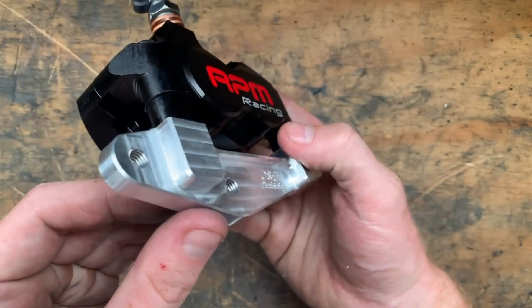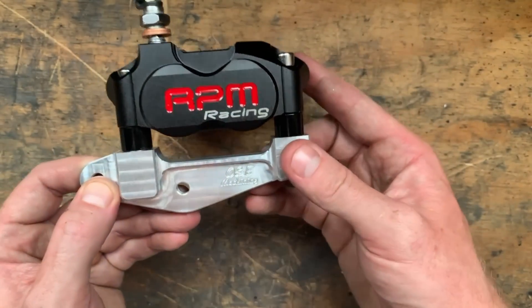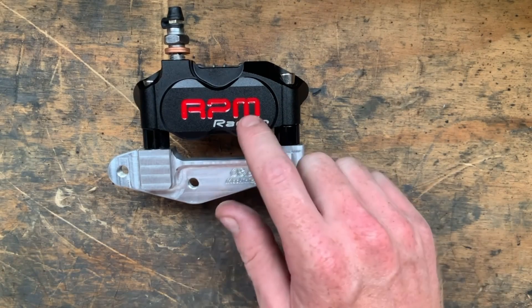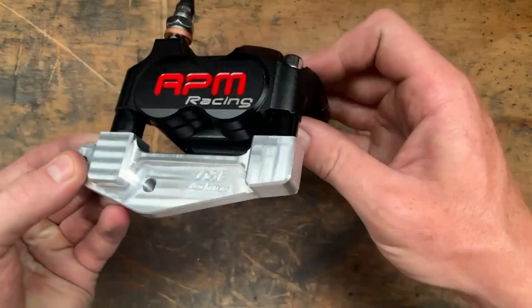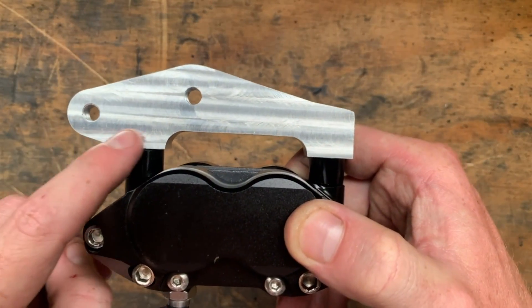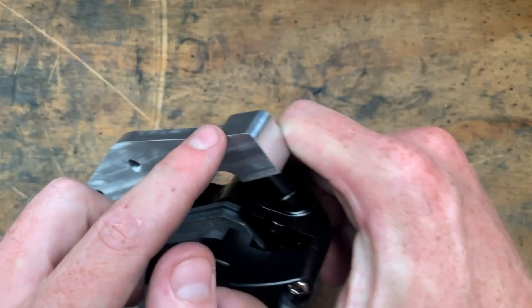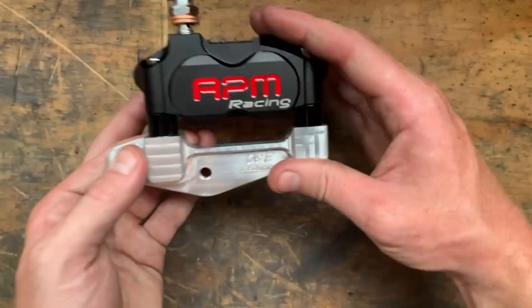Yeah, turned out really good for half a day's work and I'm happy with that, considering we started out with a shitty drawing and it's only for a 40-dollar Chinese caliper. If I was going to do anything differently, I might make up some soft jaws and actually chamfer the back edge of the part — although in the end we just did it with a file. But yeah, she looks like I bought one.